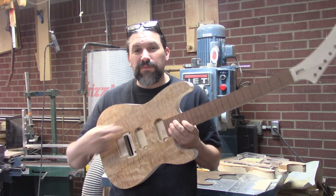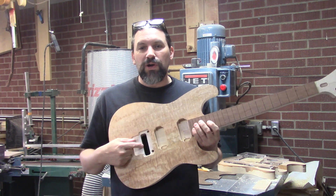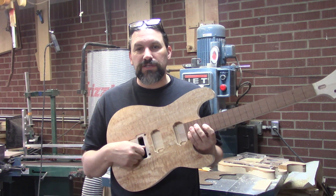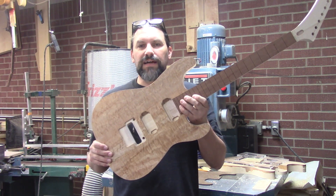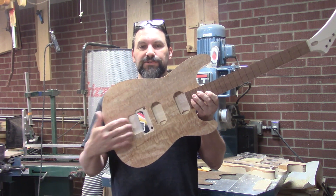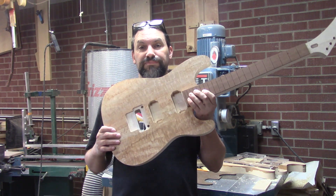In the last video, you might remember we fit the neck and we did the neck pickup. Well today, we're going to wrap up the Floyd Rose and the Floyd Rose recess and also the bridge pickup. I've already done this one and I'm going to use it as sort of a guide to show you what we're fixing to do on the second one.